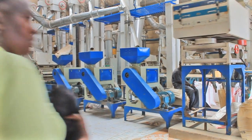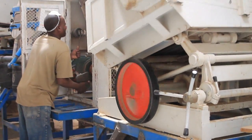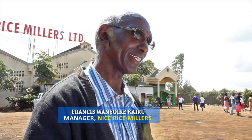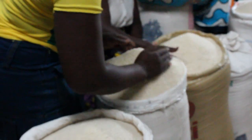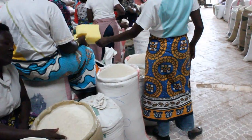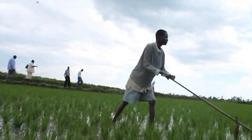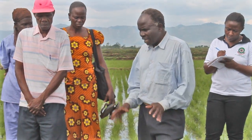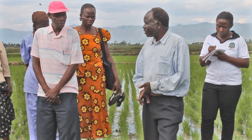SRI produces better quality grain, as explained by rice millers. The rice is clean, well polished, has long grains, and is heavier, which benefits the farmer when selling. SRI also saves on the cost of labor, making it very economical from seed or transplanting all the way to harvesting.